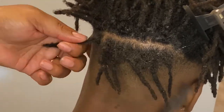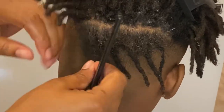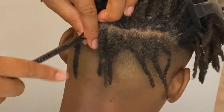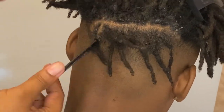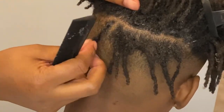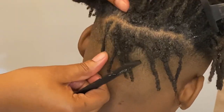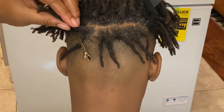I'm just continuing to section off the hair, then grabbing some shine and jam and placing it wherever I had parted. Then I'm grabbing my comb and starting to retwist the hair, twisting to the right. Once that is completed, I grab a clip and place it at the part where I twisted his hair.